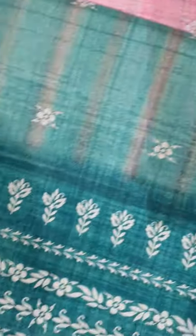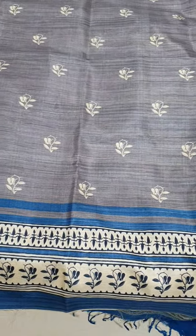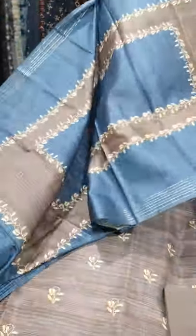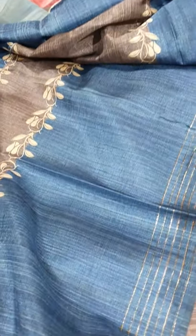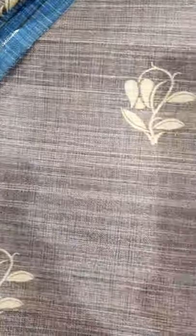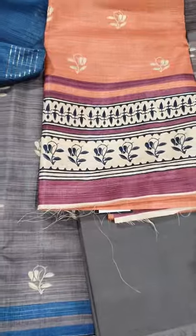Last design — plain bottom, and this is a combination of blue and grey dupatta. All the dupattas are very graceful. In this we have two shades: one is the grey and blue combination, and the other is the peach and purple combination.